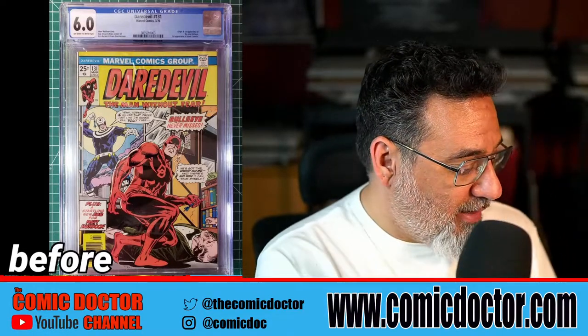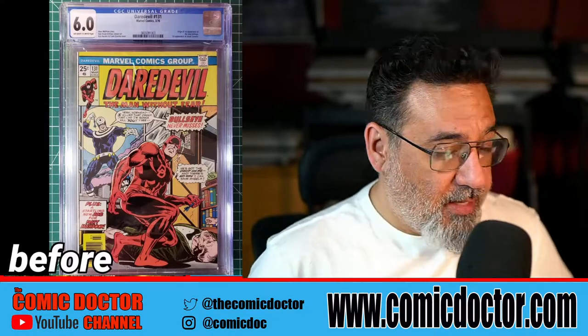Here's the last one — Daredevil 168. Let's see what happens with this book. It's a 9.2 coming in, so there should be some issues because it's not a 9.8. Right off the bat we see some denting along the spine area — we can pop those back in. There's another one right there at the spine tip. Going along the book there's a very slight spine roll — you can see that line going along by his hand right there — you can get rid of that.